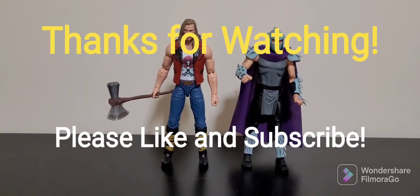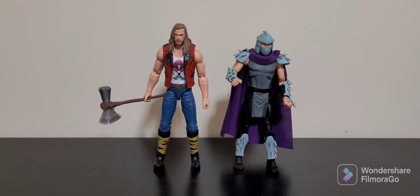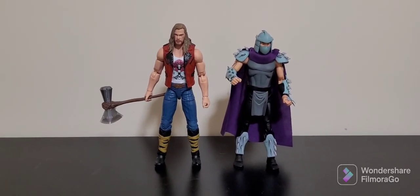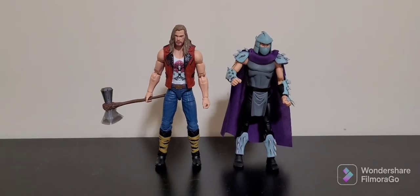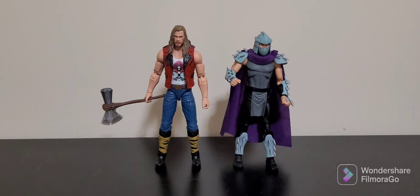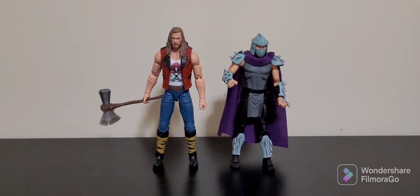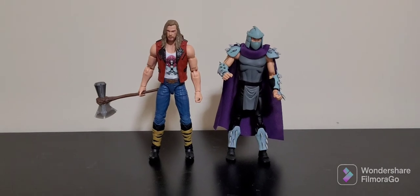As per usual, if you like what you see, check out my other videos. I've got some Mini Epics from Labyrinth coming up soon, hopefully posting those in the next week or so. A big shout out to David Cannon — thanks for watching my videos mate, hope you're doing well. Cheers guys, have a great day.